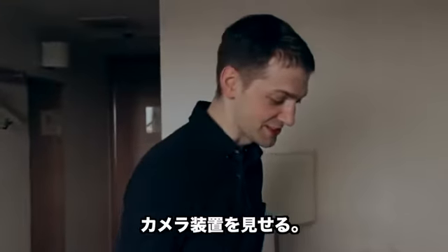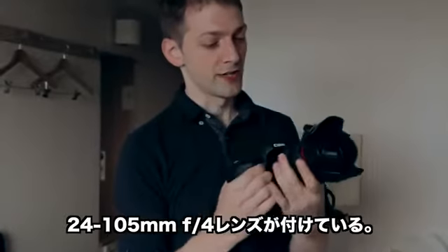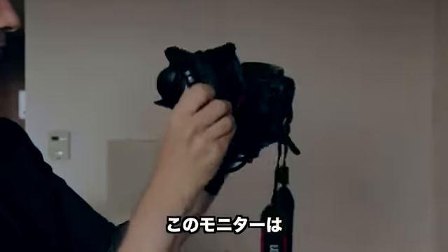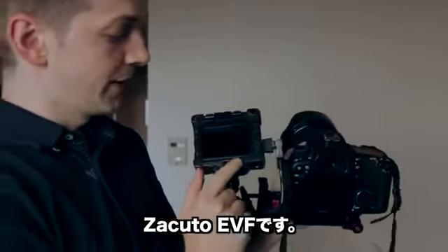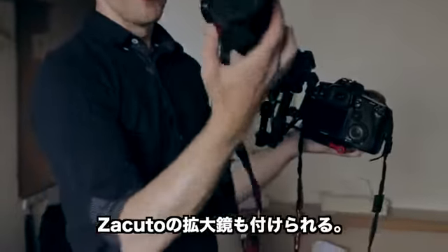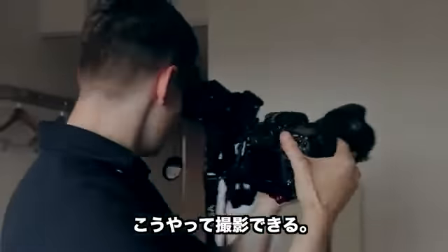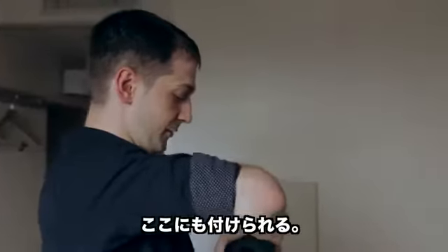We're just going to run down some of the gear that we've been using. This is the Canon 7D, and I've got on here the 24-105mm f4 lens. The monitor is the ZAKUTO EVF — their loop. The ZAKUTO loop connects around here like this. You can shoot just like this, or if you don't want to use the loop, just flip it up. The loop can also go here.